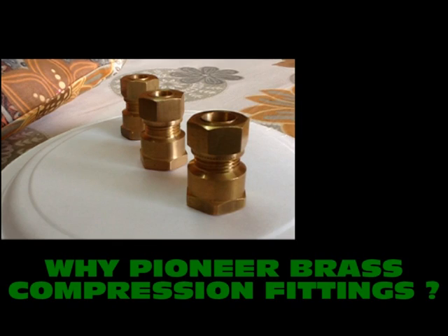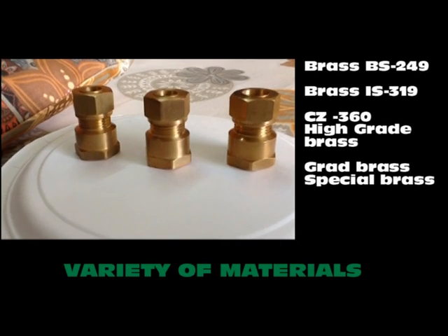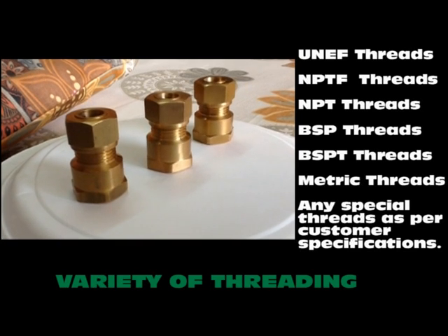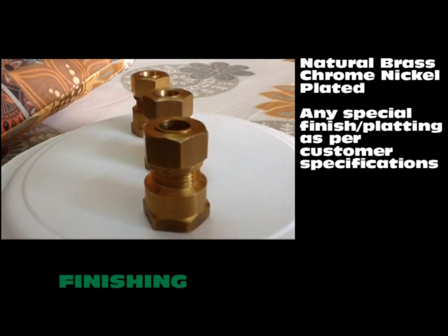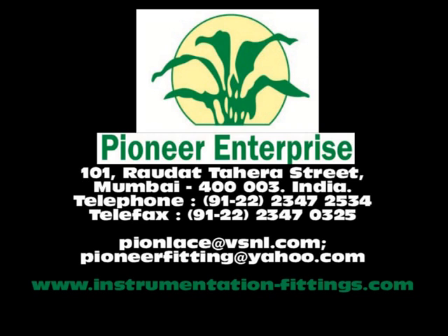Why purchase Pioneer brass compression fittings? The answer is simple. We offer a wide variety of materials as well as a wide variety of threadings. Our finishing comes in various options. So next time when you think of buying brass compression fittings, think of us.